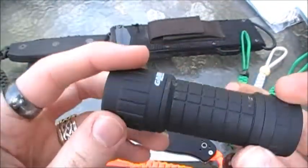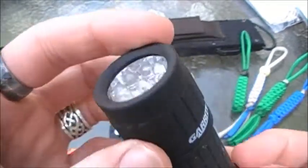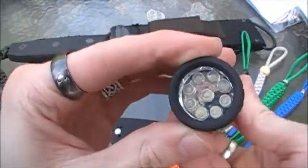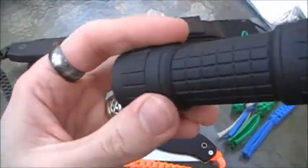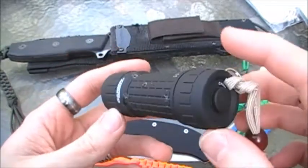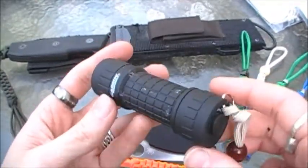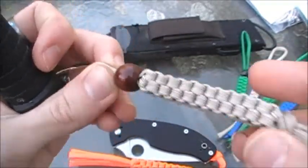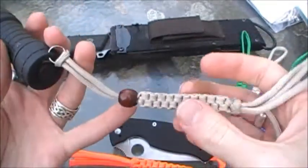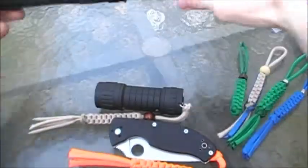I also made this lanyard for my flashlight — it's just a Garrity, however you want to pronounce it — just a little LED flashlight, pretty powerful. Not too sure of the lumens; this is just one of those cheap little five-dollar flashlights you get at the grocery store. I made this lanyard but I ran out of the metal beads, so I used a wooden bead. I think it kind of complements the khaki color, so I thought that was pretty cool.